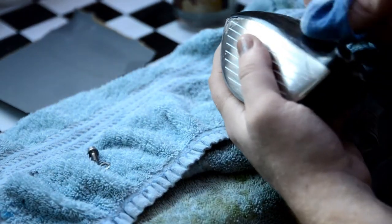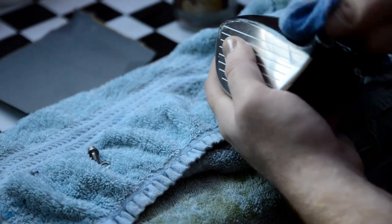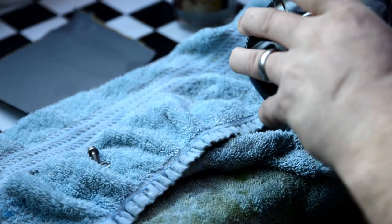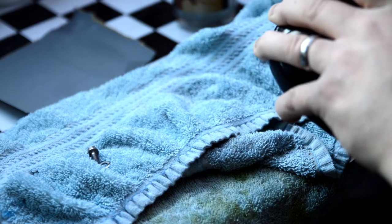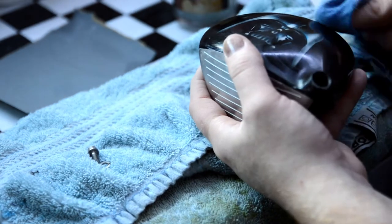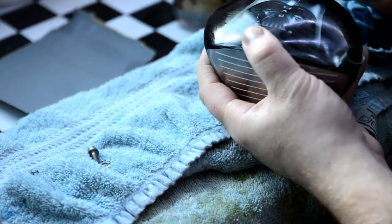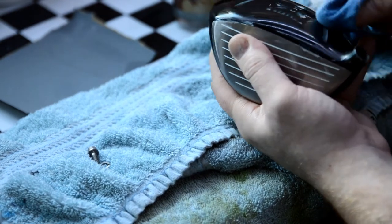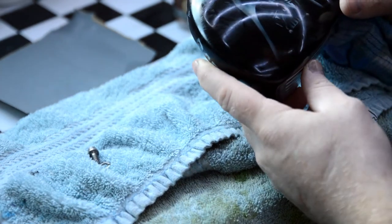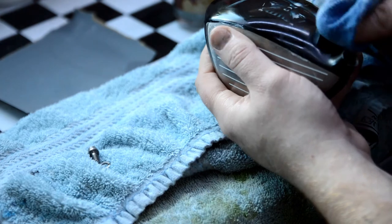That bloody screw has just come out — I'll put that there. I'll show you just how quickly this can come up using the right things. You should see a difference in this pretty much straight away. What I'm doing down here is I'm just going straight over the letters as well, because I will have sanded them ever so slightly when I was flattening in the blend down here, because I just kind of blended in further down.